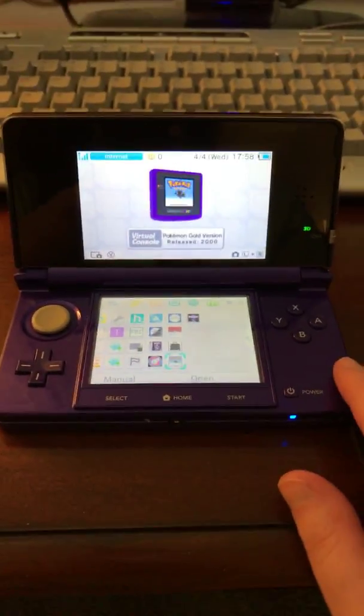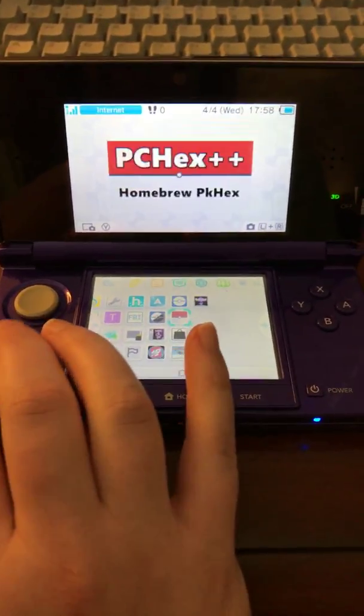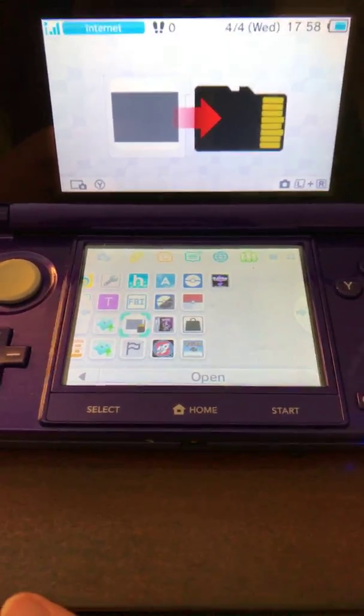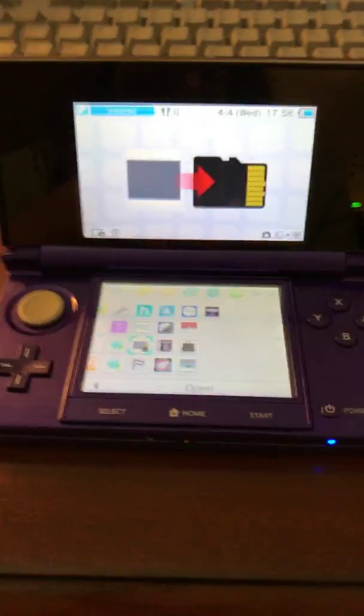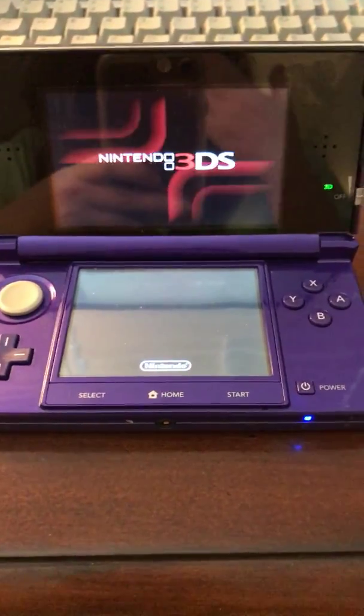If you have a hacked 3DS, what you want to do is download an app. It's called JKSV — I think that's what it is. It has a little picture and you want to click on it.